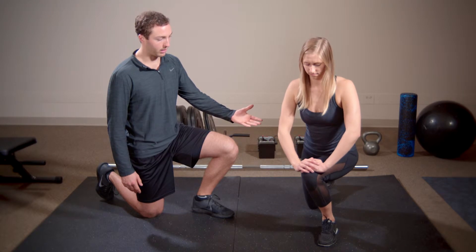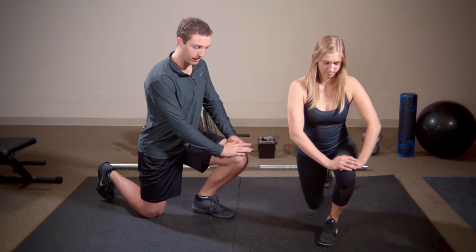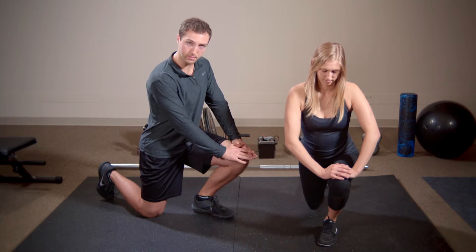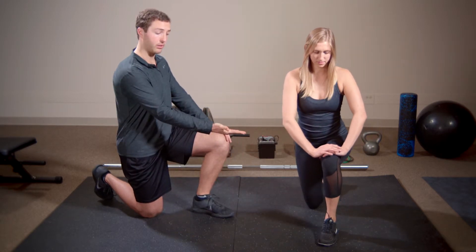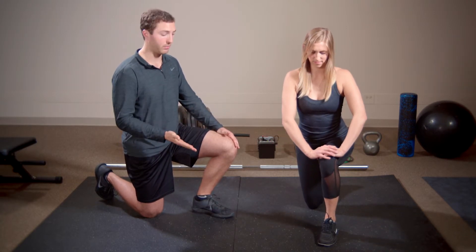As you can see, her setup here — she's got her hands on her knees, and she's pushing her knee forward as far into this position as she can get. She's taking it at different angles: inside, outside, to the middle.